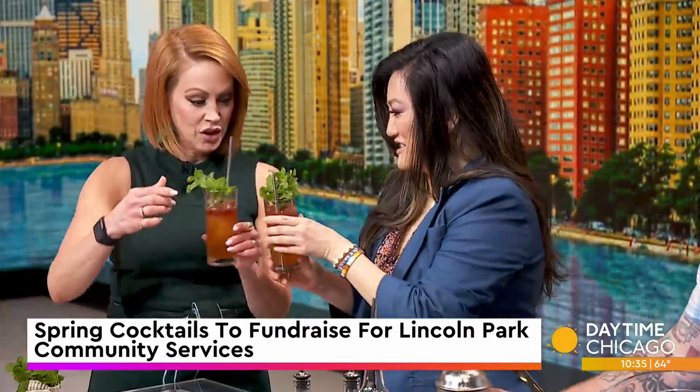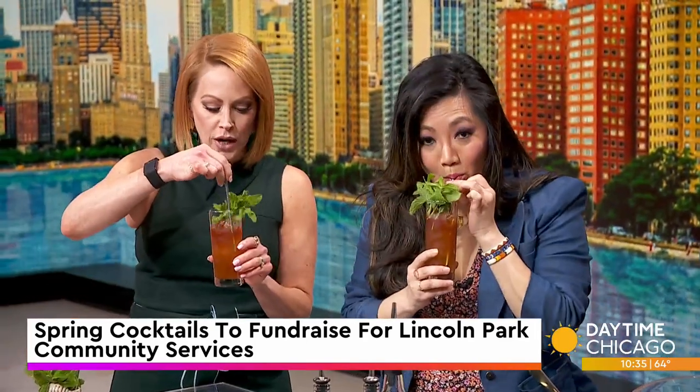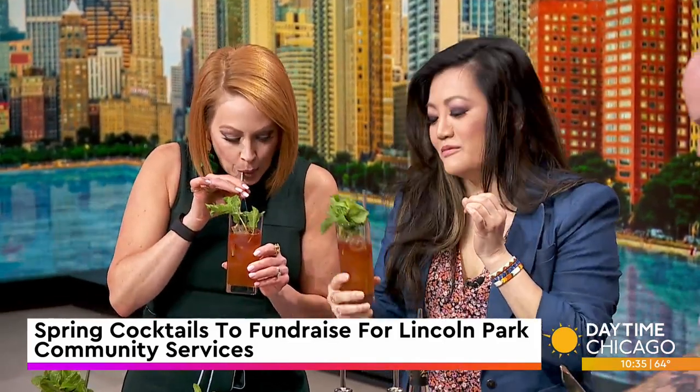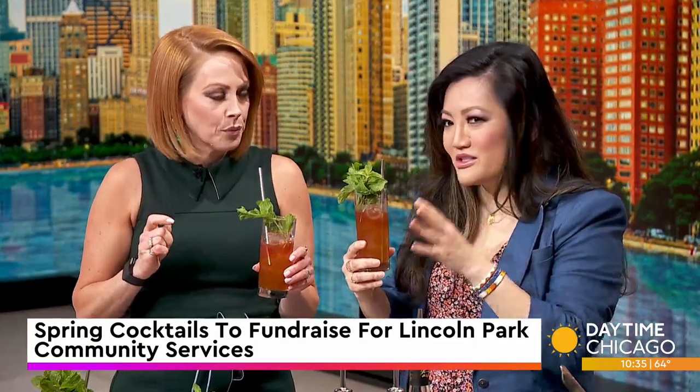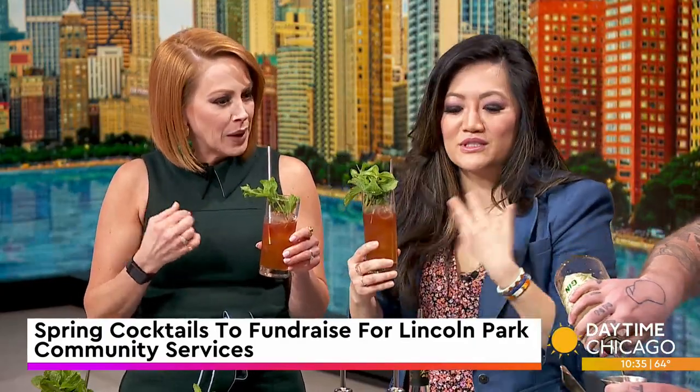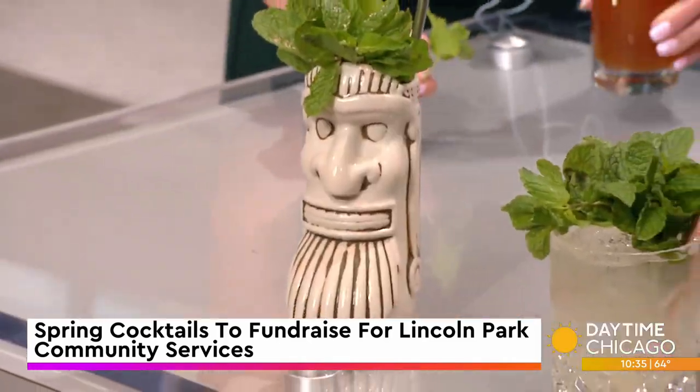It's only like 20 — cheers! Delicious? It's very good. Oh, that's dangerous. That's good. There's a lot of tones. It's bright because of the citrus, but then there's earthy tones — you can taste the spices in it too. Yes, absolutely. I'm so glad you enjoy it.